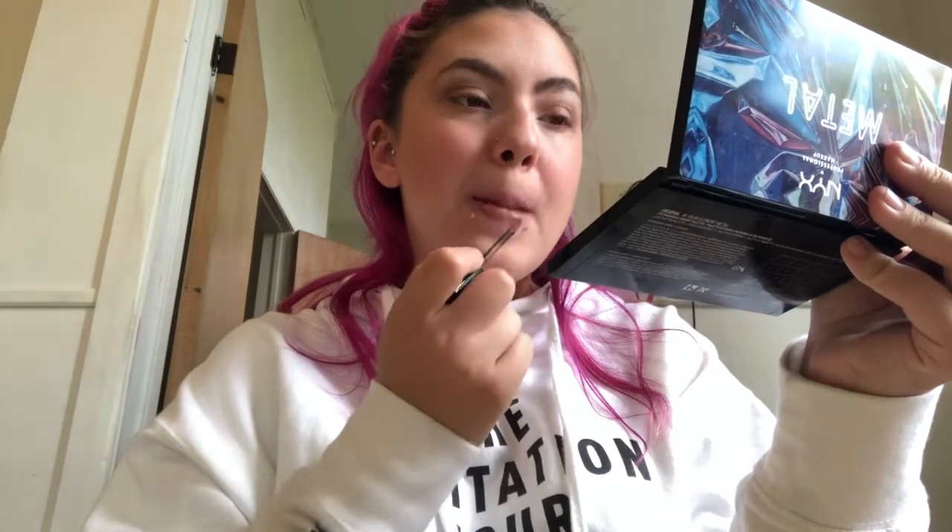I'm going to use my ring light to show you all my makeup now. Here we go — this is the full look!